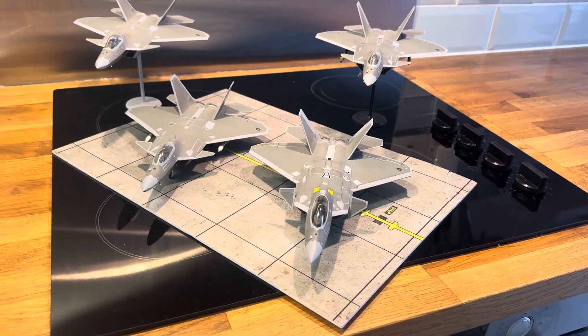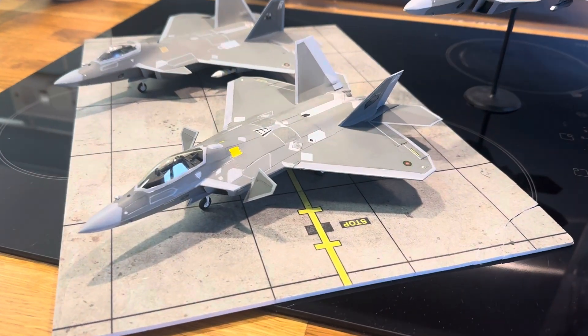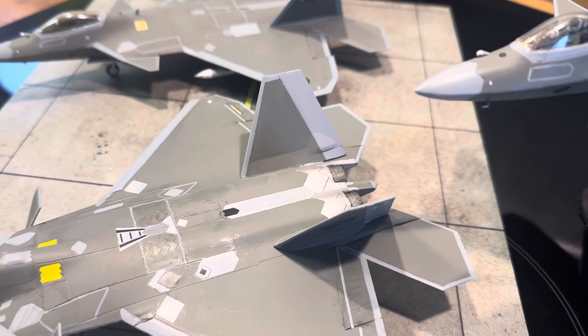Here we have the latest and last Malagasy F-44.5 Mantella. This is the final one I'm going to be building, thankfully, as I've had enough of cutting and shutting the rear fuselages.